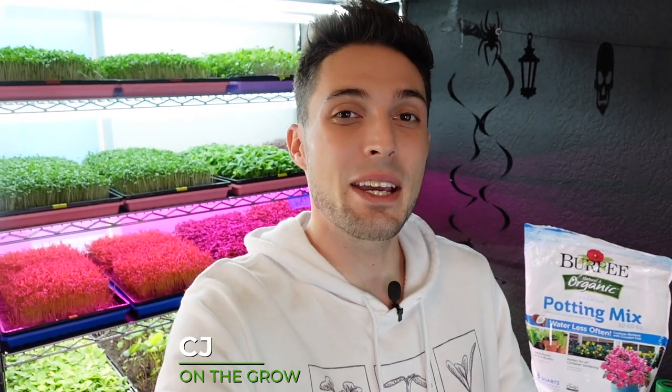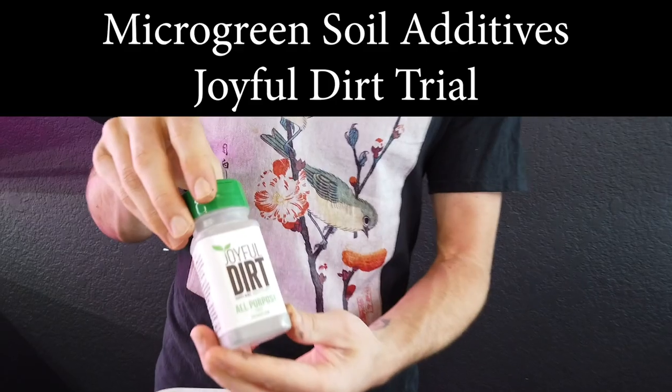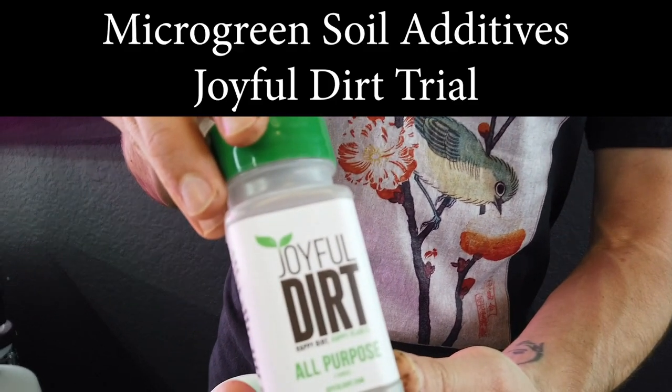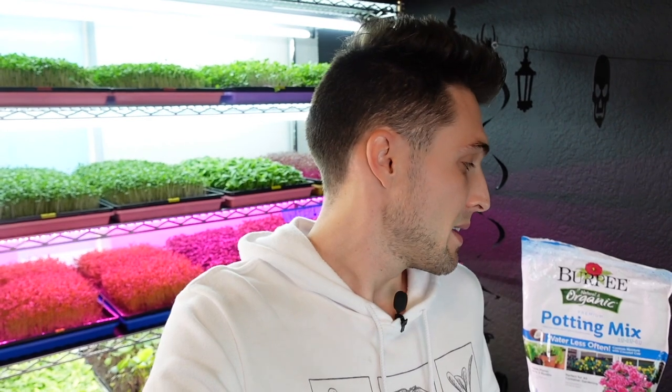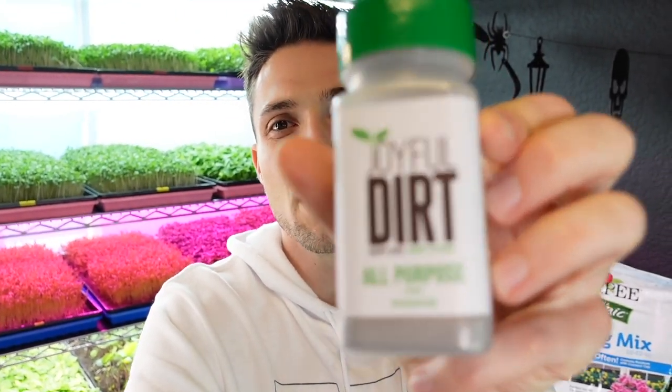How's it going everyone, CJ from On the Grow here. Today we're doing a soil nutrient additive experiment. This is something we haven't really done in our grow space before. We've started playing around with worm castings, but as for other nutrient additives, we haven't actually begun to do that until today. What we've got is a nutrient called Joyful Dirt, an organic fertilizer.